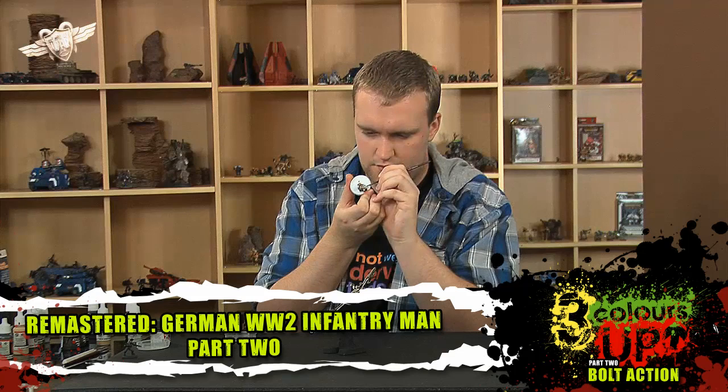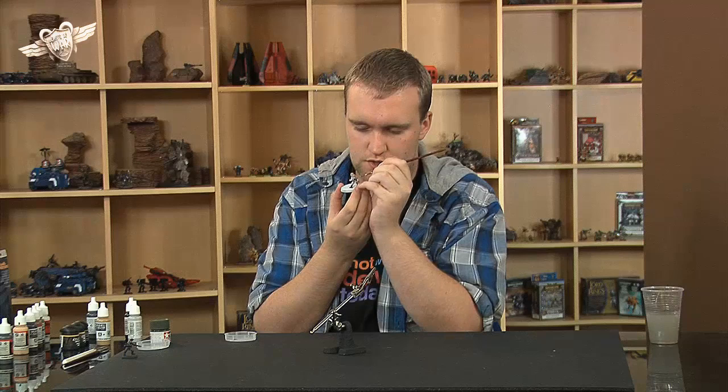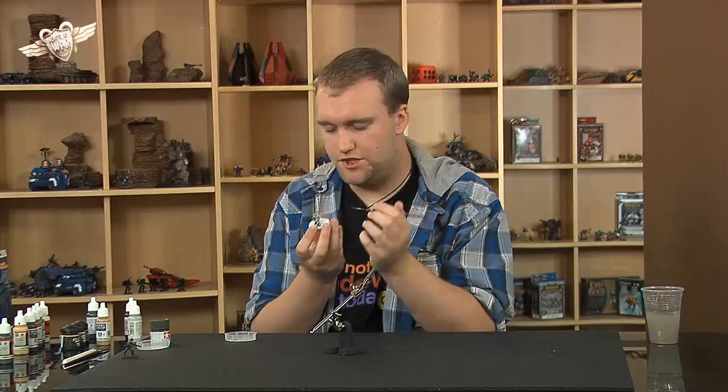The Panzerfausts were made in their tens of thousands. The production run may have even reached a million. I can't remember exactly the production run of the Panzerfausts in their various types, because there were loads of different types. But the one that everybody would be more familiar with — the shape of the one everyone's most familiar with — is the type 60.